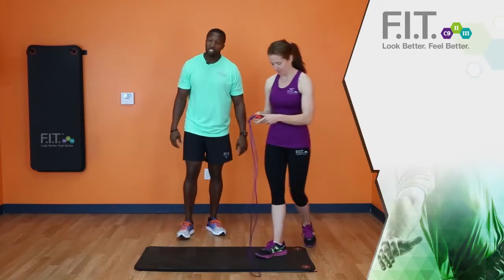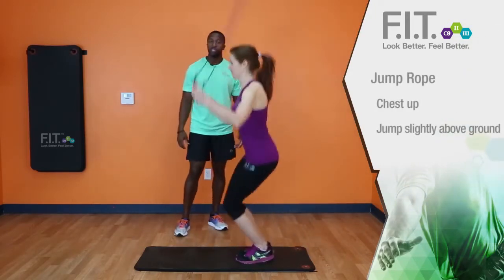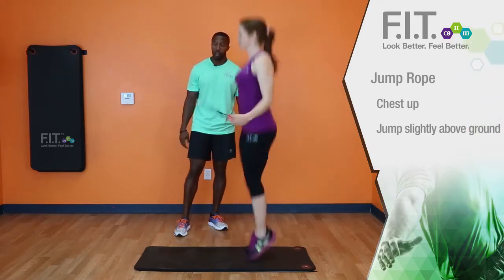This is Terrence with the Forever 15 and this is Leanne. We're going to demonstrate jump roping. When you get a jump rope, get a jump rope that works height-wise for you. As you jump rope, you want to make sure you keep your chest up and you're just jumping slightly above the ground.